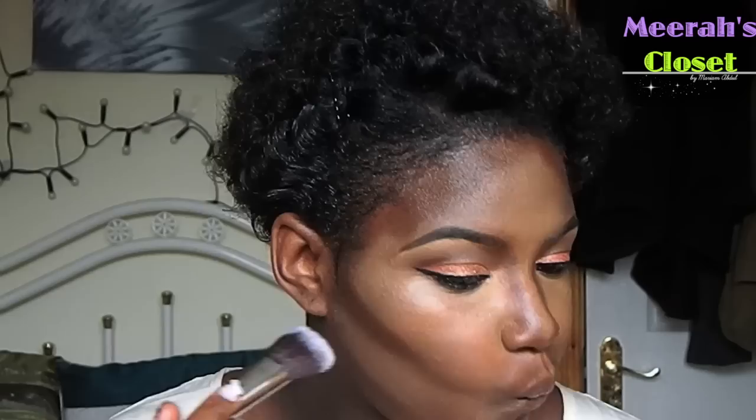After doing all that face mapping, I'm going to take my foundation brush and blend everything out. I'm going to blend out all the contour and all the dark shade.